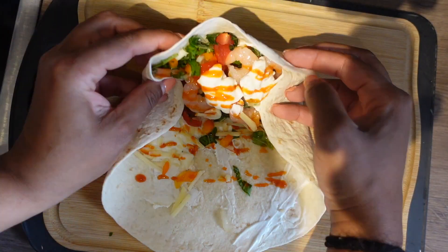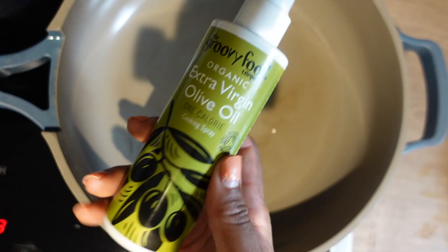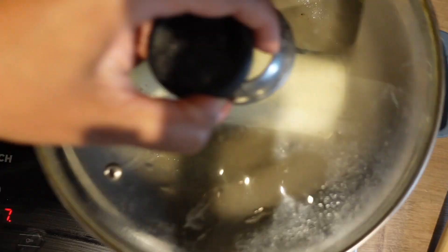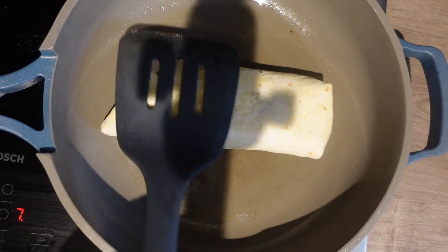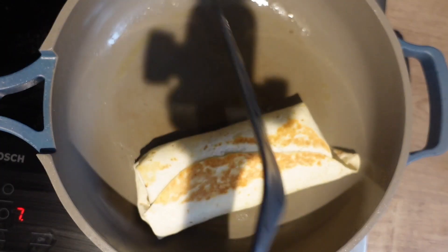Now we're just going to roll up our burrito and cook the dish. The goal is just to get the tortilla a little bit browned, but I also like to put a top on the skillet just to really encapsulate that heat and ensure that the cheese inside is getting melted and soft and gooey, just the way we like.